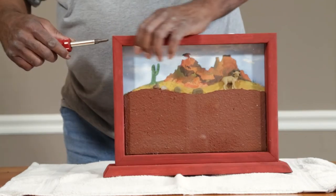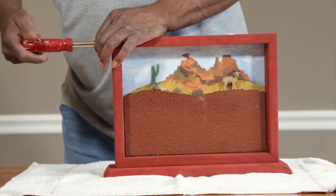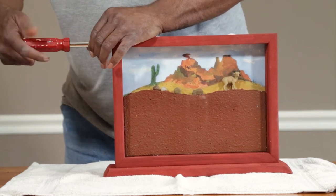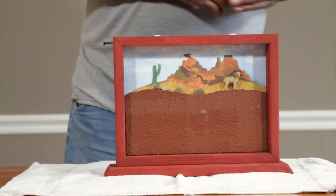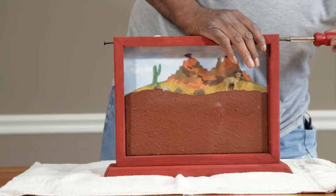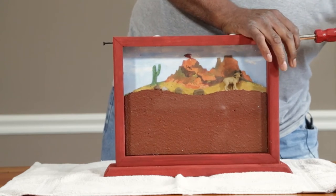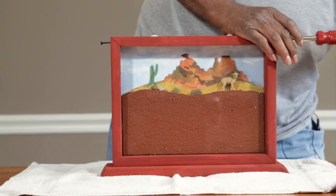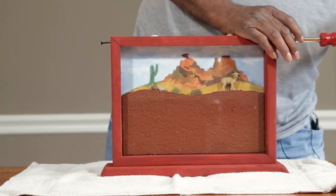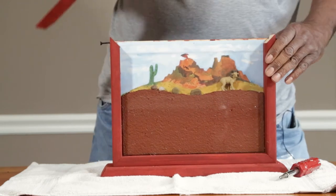Take the screw out from each side — we're going to take the top off. It doesn't have to come all the way out, just enough to get the top off. And it just pops off like so.